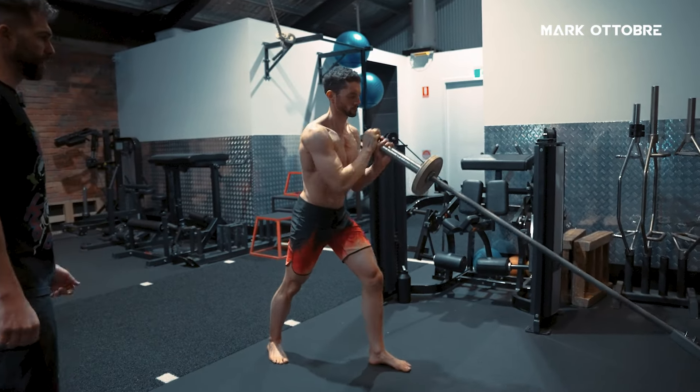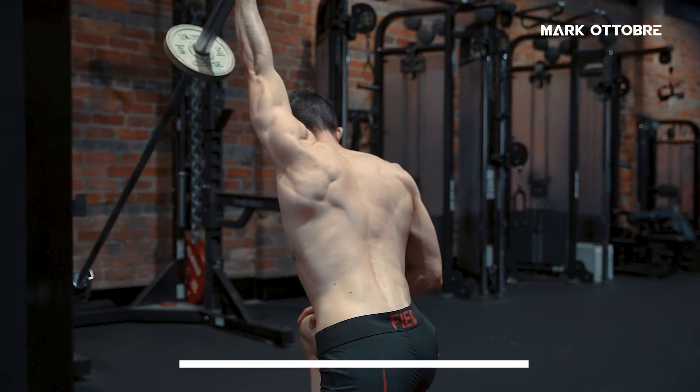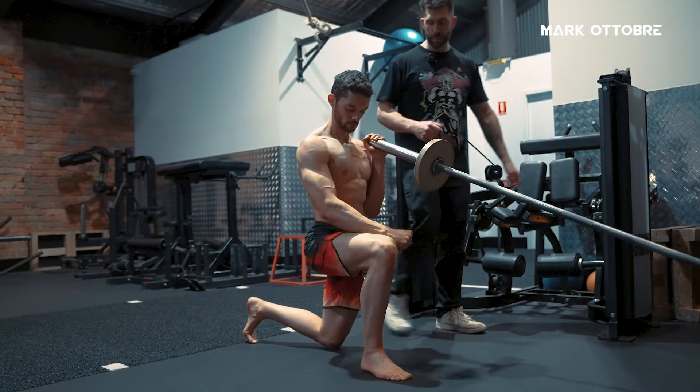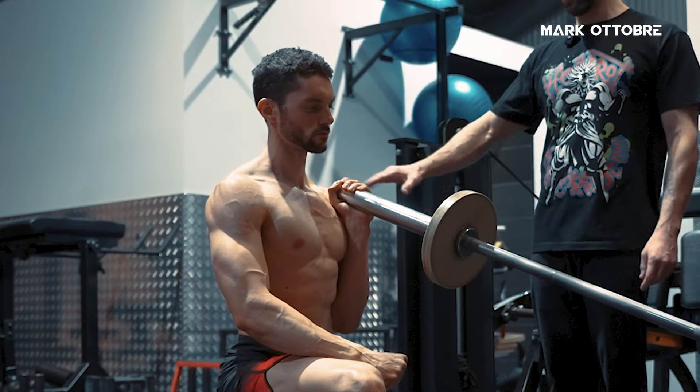Jason, you can swap arms and let's do the kneeling variation. The kneeling variation is going to require a little more strength because he is kneeling and not able to use the assistance of his lower body. So in this position, this is all going to be upper body — we've cut out the lower body completely.